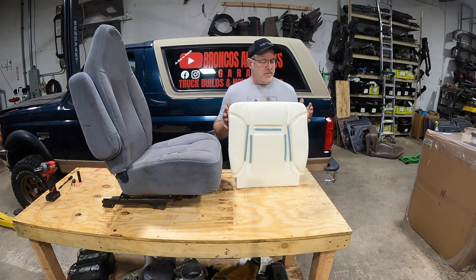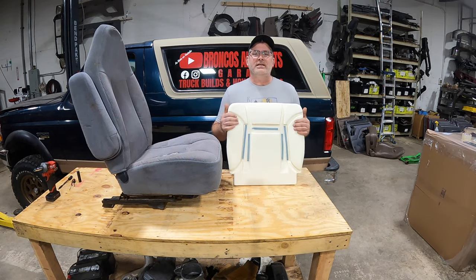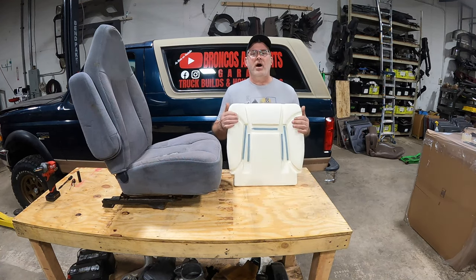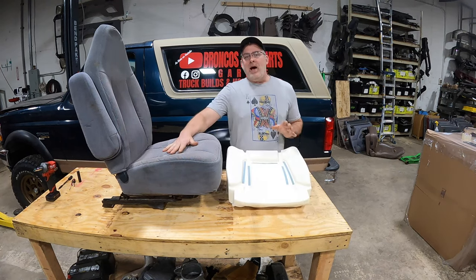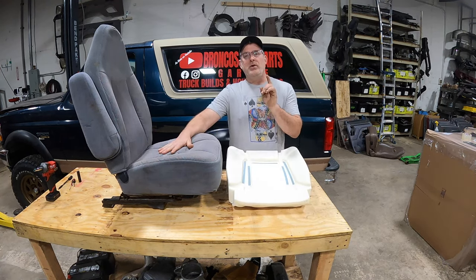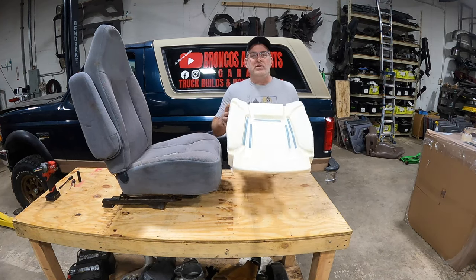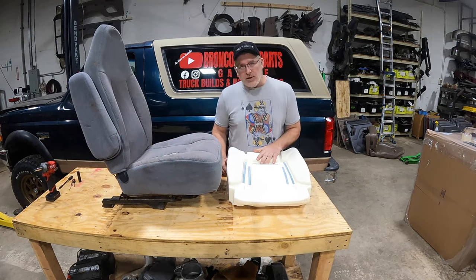In front of me, I've got a brand new product. It's a bucket seat cushion for your captain's chair for the 92 through 96 Ford Bronco and F-Series trucks. It will not fit the 40-20-40 bench seat — it's a different cushion profile, and we're working on that right now. We're going to show you exactly what you need to get this old cushion off and install this new cushion.